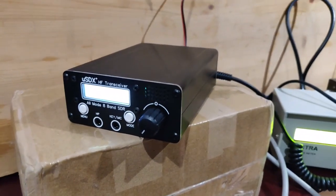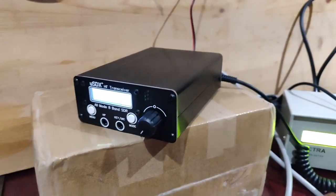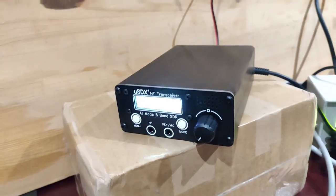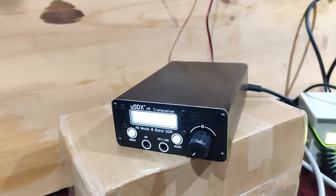I'll connect it to an antenna now and see how the reception is. I am a little disappointed — more than disappointed. Thanks guys for watching and checking out this video, bye.